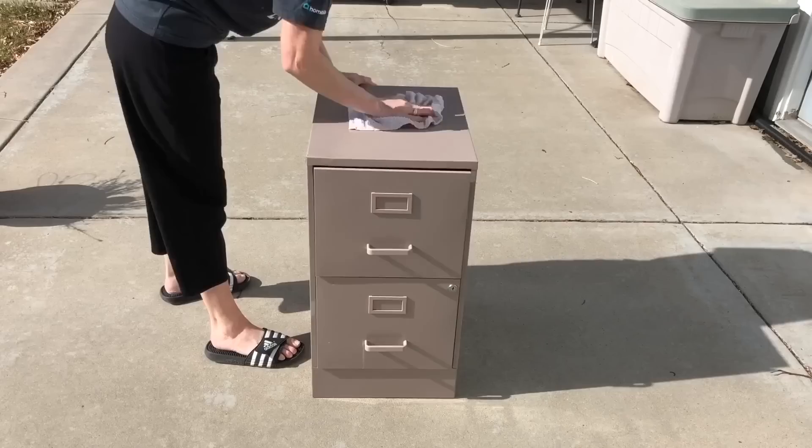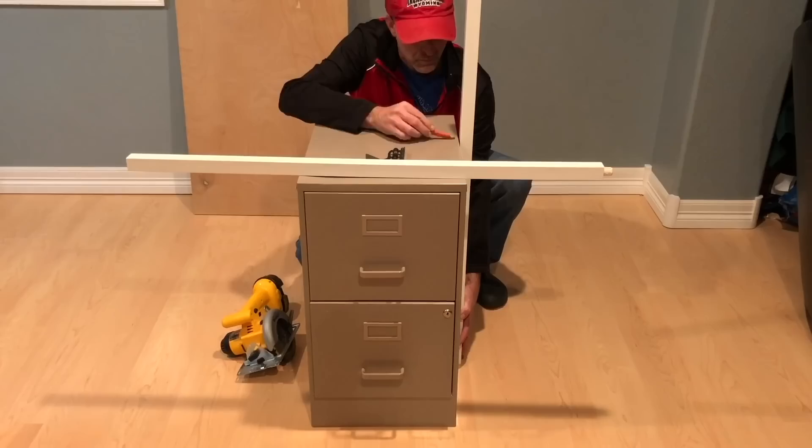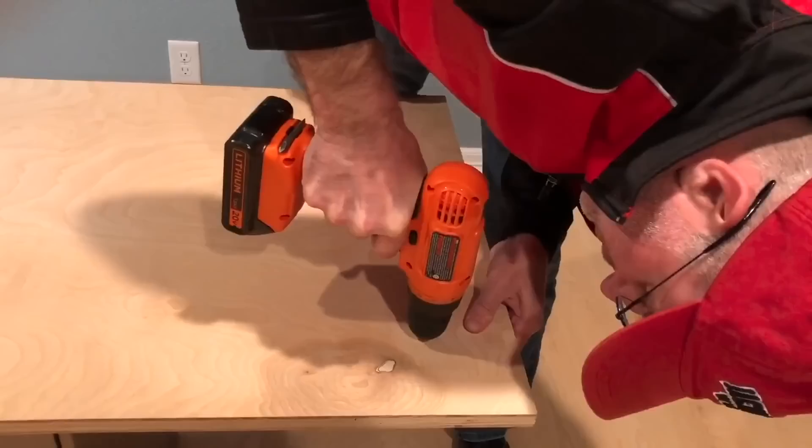Found a filing cabinet on the side of the road for free. I washed it down, then removed all the hardware. We bought two stair bolsters, started by measuring them against the filing cabinet, marking them, and cut them with our saw.